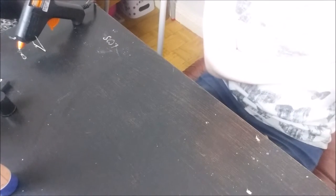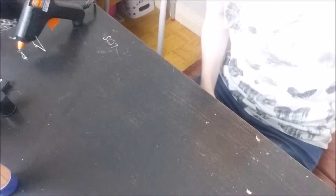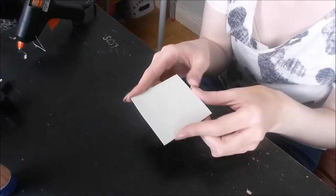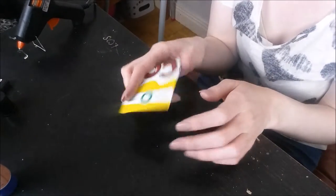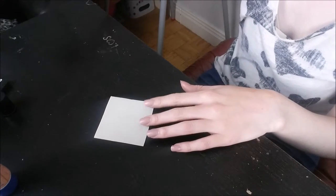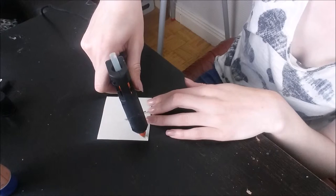Now I'm going to make a little eyeshadow duster. When you're doing your eyeshadow, you can just dust off the brush. I've got a bit of card cut into a square - this is just off a cereal box - and I'm going to do lines on it like we did on the board.